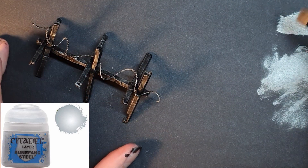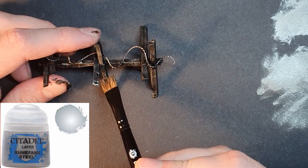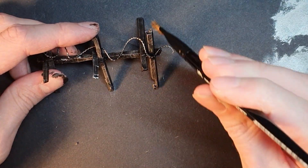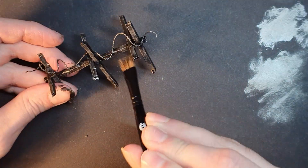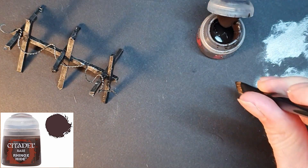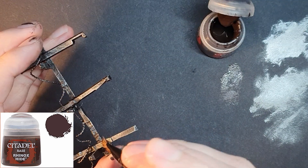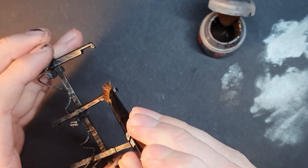Step 3: I repeat the dry brushing with Citadel paint Runefang Steel, which is a lighter metallic paint than the Lead Belcher. Step 4: To add some dirt and grime I use Citadel paint Rhinox Hide and I apply this using a stippling motion to the barricade.